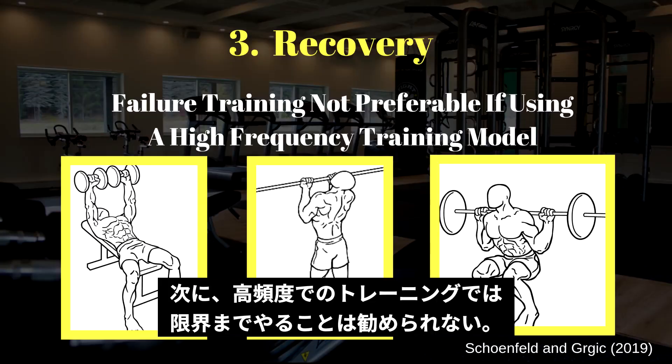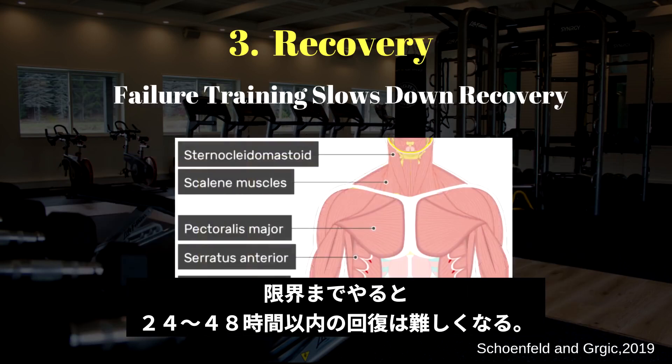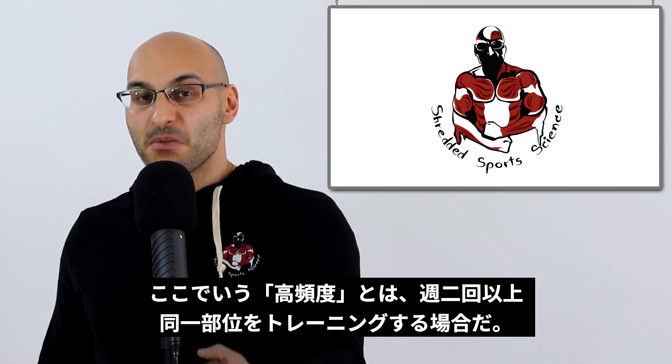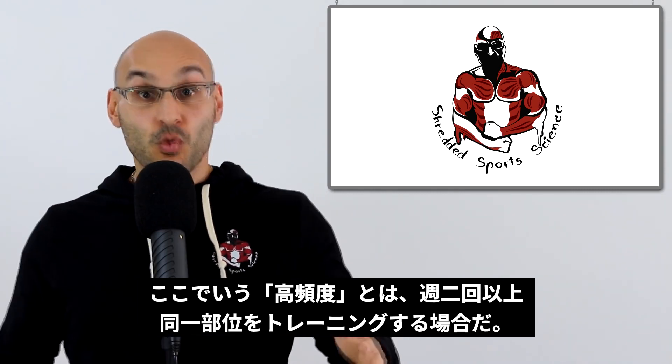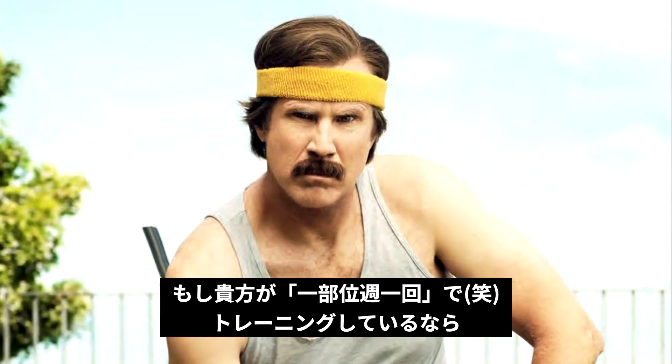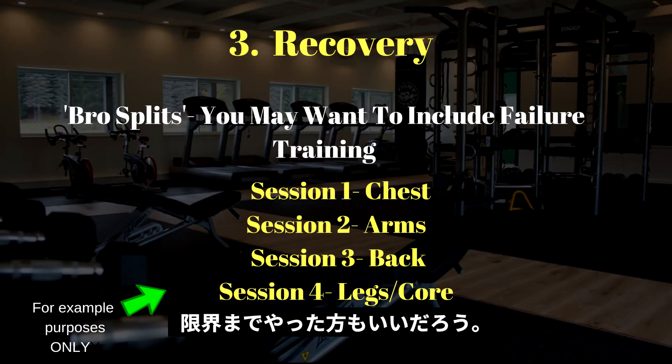Number three: recovery. Failure may not be optimal if the training program includes a high weekly training frequency, because training to muscle failure slows down post-exercise recovery for 24 to 48 hours. If you have a higher frequency of training — hitting muscle groups more within one week — and you're using a bro split, then you're not using a higher frequency model and therefore you may be incorporating training to failure more within your weekly sessions.